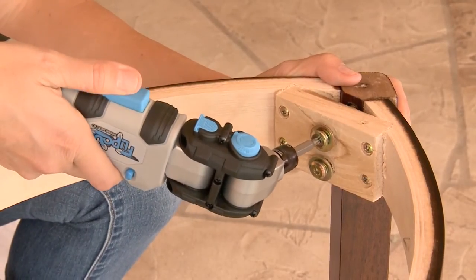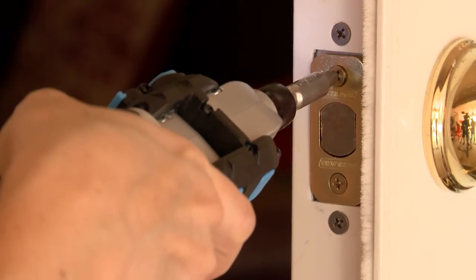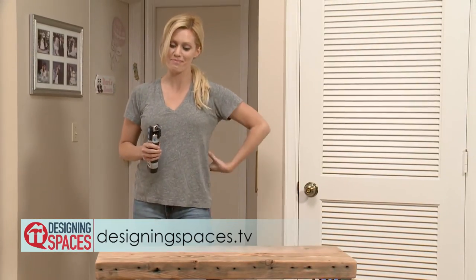When you add it up, you've got an all-in-one screwdriver-style tool that can come to the rescue for hundreds of projects. You can find the Flip-Out at Lowe's Home Improvement, Amazon.com, or get more information at PellIndustrial.com. To see this portion of the show again and learn more, go to DesigningSpaces.TV.